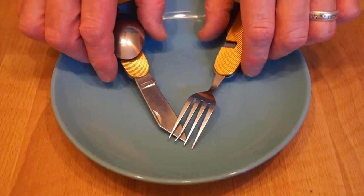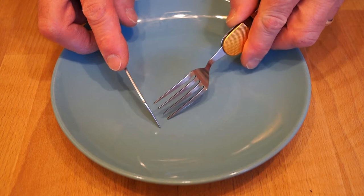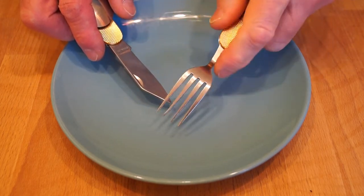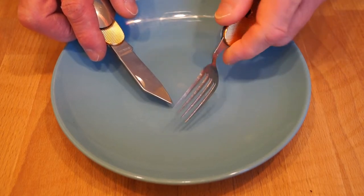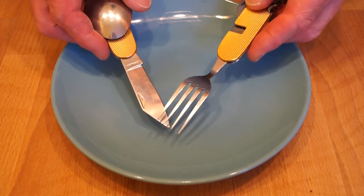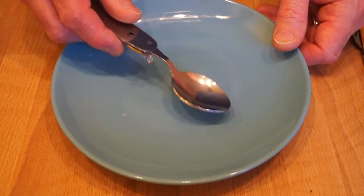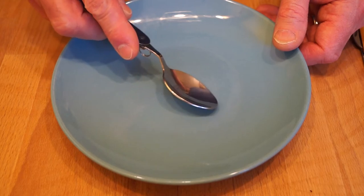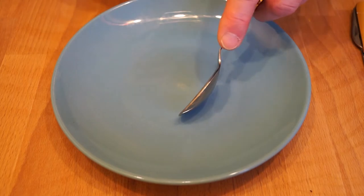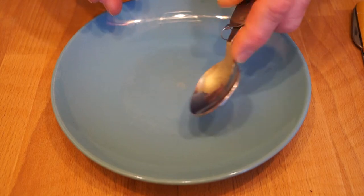As knives and forks go they are quite useable. I think the only problem I experienced was sometimes the fork would fold while you're using it. What I'll do is in a moment I'll roll in some footage of me using this knife and fork eating my pizza last Saturday. Using it as a spoon should present very few problems. If you're using it left handed you may experience some problems with it folding away, but if you keep your finger on it you'll be alright.